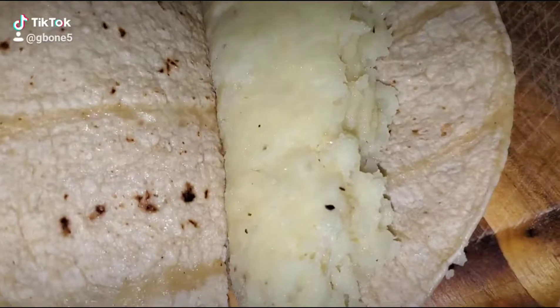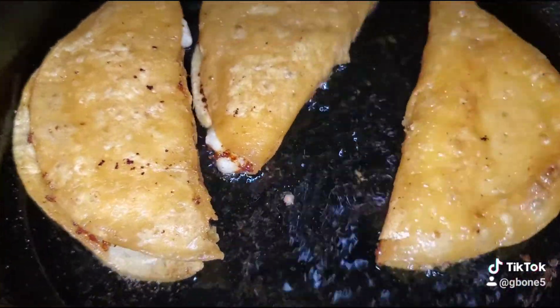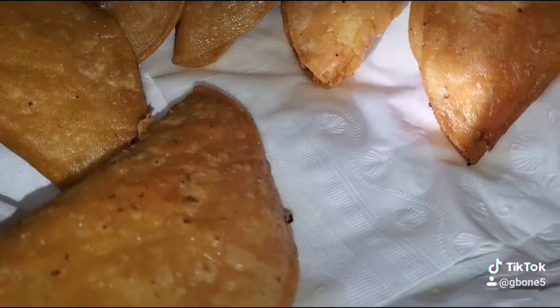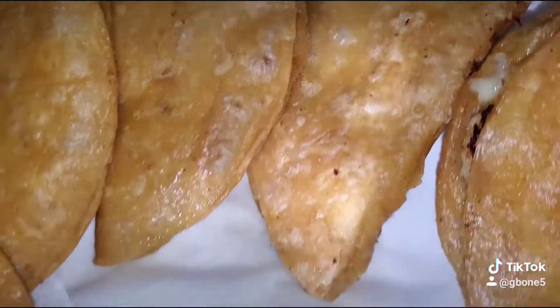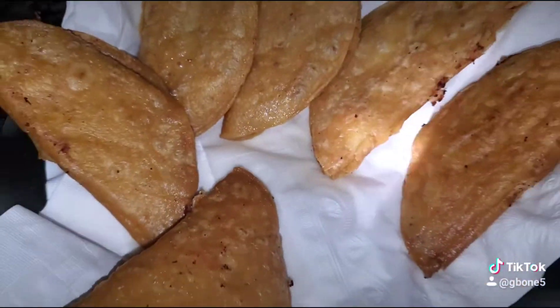Next step, stuff the taco shells. Make sure the taco shells are cold, because they fold better. Fry them like that in a little bit of oil till desired crispiness. And once they crisp, put them on the napkin.